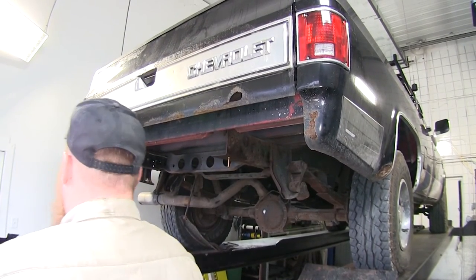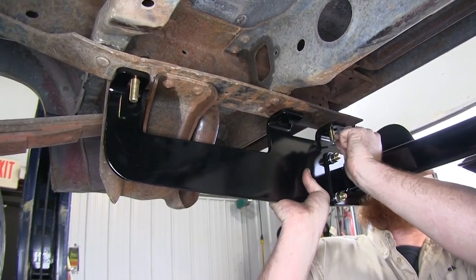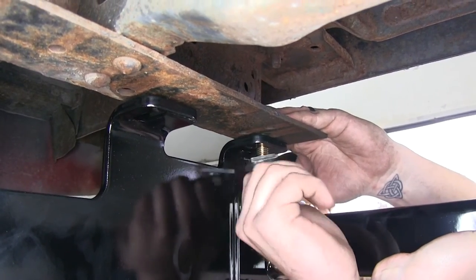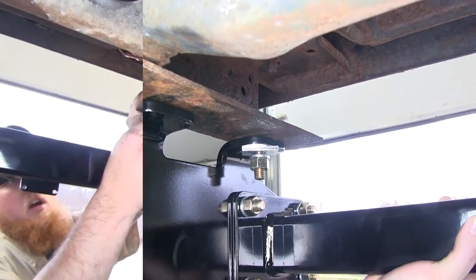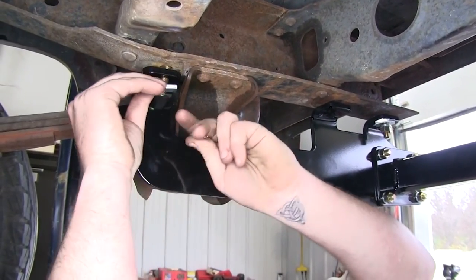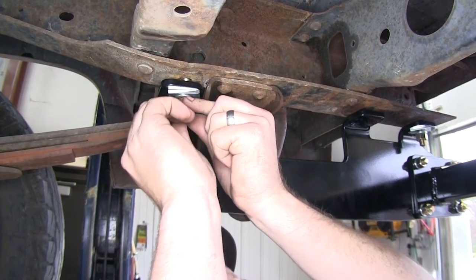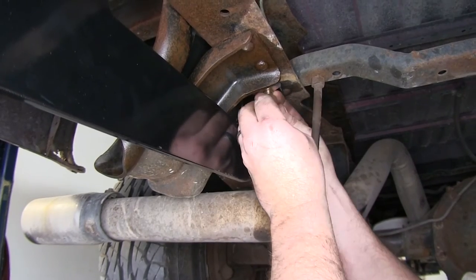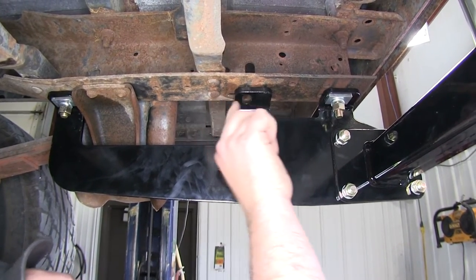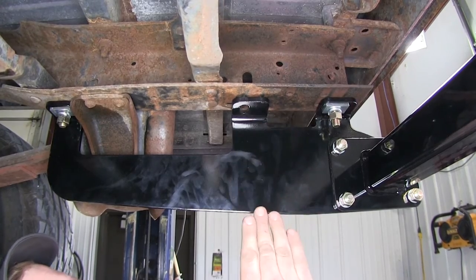Now we'll go ahead and put our hitch up into place over those outer bolts. You may need a second set of hands to help hold it up. Once the hitch is up into place, take your small locking block, place it over, then your lock washer, and thread on the hex nut just to where it relieves the pressure. Then place the block, lock washer, and hex nut on the other side. On the back ones, place the block, lock washer, and nut. Then we're ready to do our middle ones — for this application we do have holes on either side, but we'll need to make the center hole just a little bit bigger by drilling it out to half inch and then passing our bolt up through.